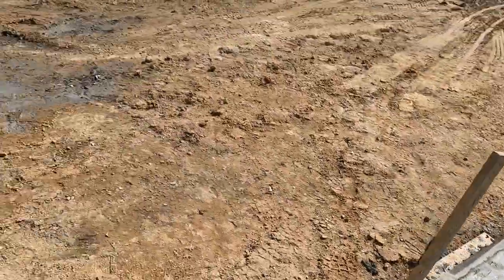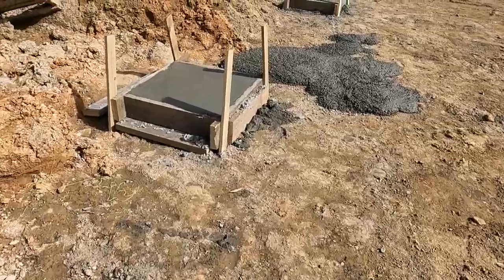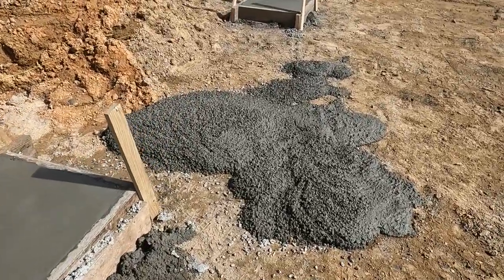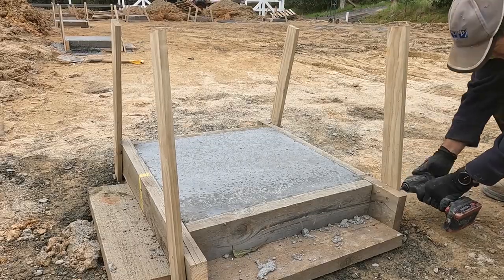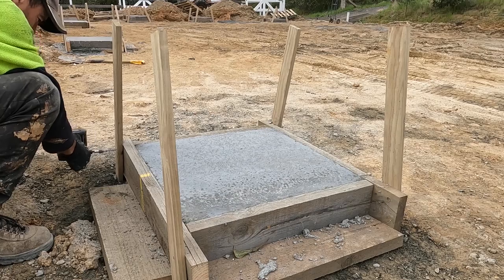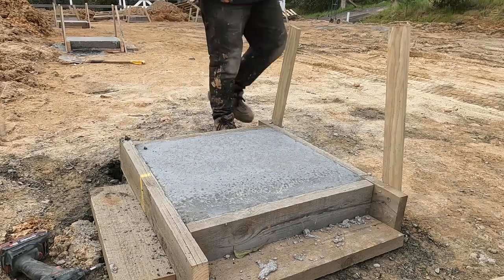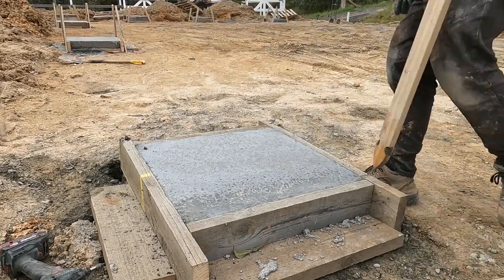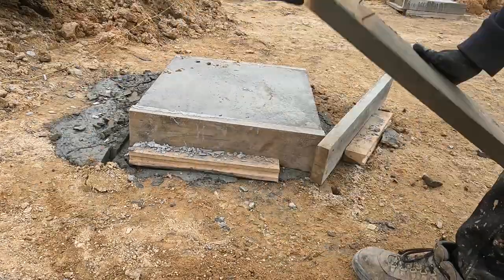Nice and flat. All up, I ordered 7.5 cubic meters and that little patch of concrete there is all that was left over between both trucks — very happy with that. This is the next day, just removing the formwork. They set real, real good, and I'll use those forms again for the next lot. All up, there are 31 holes to do, believe it or not.